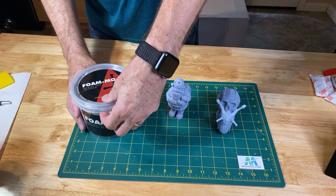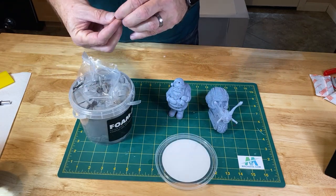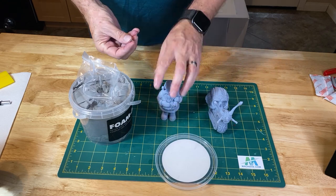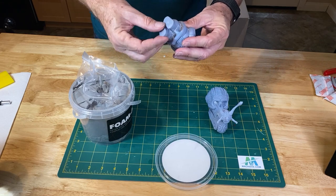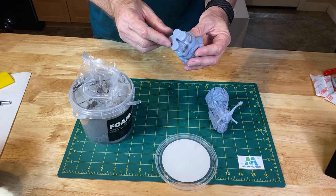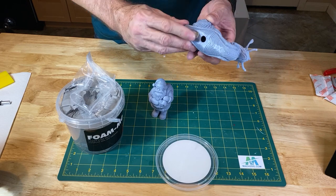Printing hollowed models requires you to create drain and breather holes so that you can drain the resin out. ChituBox allows you to print the plugs for those holes to fill them later, but plugging holes can cause problems for the model after post prep. Higher ambient temperatures will cause the air inside the model to expand, and if that air has no place to go, your model will crack. I found a really cool material that will allow you to plug the holes without worrying about this problem. The stuff is called Foam Mow — it's a moldable foam clay. It's perfect for plugging holes because as the air inside the model expands, this foam will expand with it, preventing any potential cracks that would normally occur. It can also be painted and sanded during post prep.